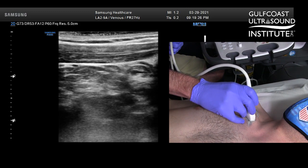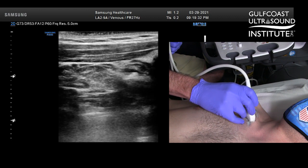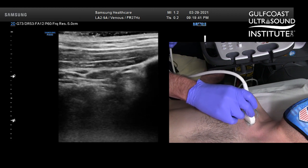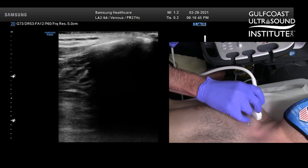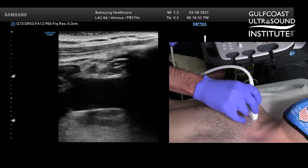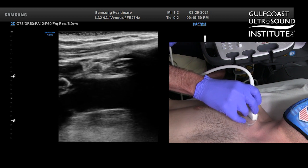Whether you're performing an ultrasound guided vascular access procedure or an upper extremity venous ultrasound, this area can be quite challenging. Typically what's going to happen is the sonographer or the medical provider is going to take the transducer, go below the clavicle, and lay it transverse on the patient's upper chest. The problem with that is you're actually going to be oblique on that axillary vein.